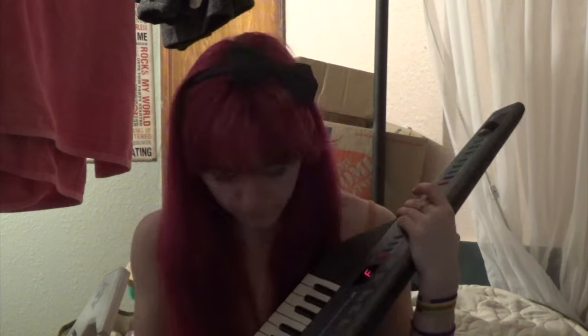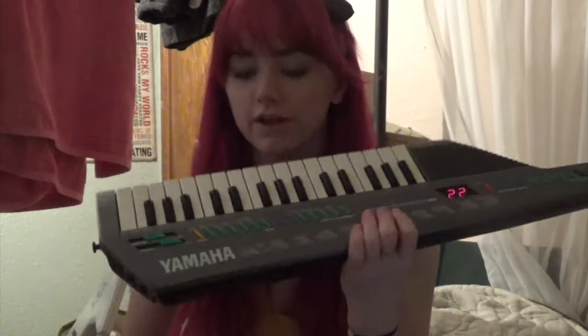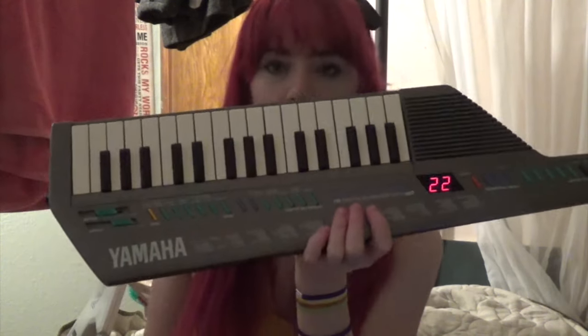We're going to be doing keytar like a hipster obnoxious girl on Instagram who just does it for covers. Having a rhythm track is really cool, and then you can work with the auto bass.